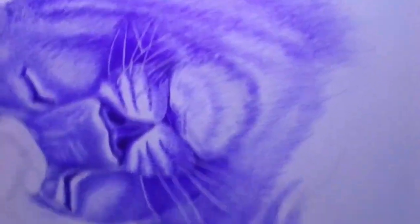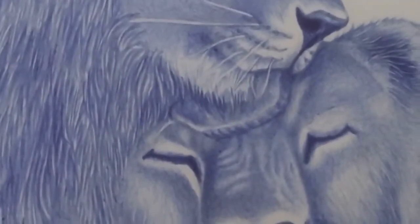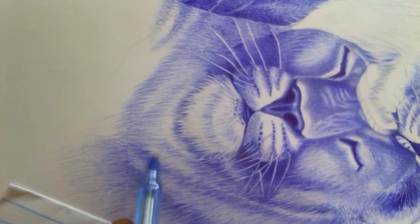The first tip is to use the right paper. Ballpoint pens work best on smooth paper with a bit of tooth to help the ink adhere. Avoid paper that is too textured or rough, as it can cause the pen to skip or catch on the surface.